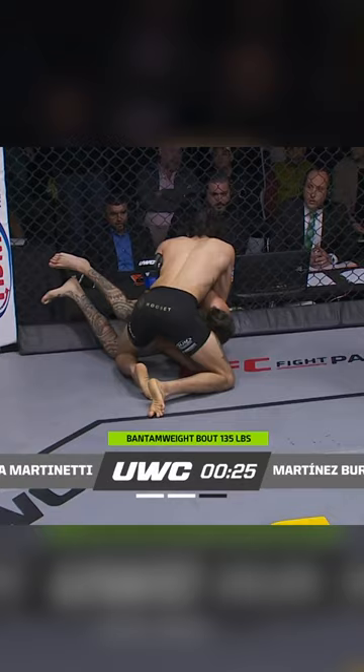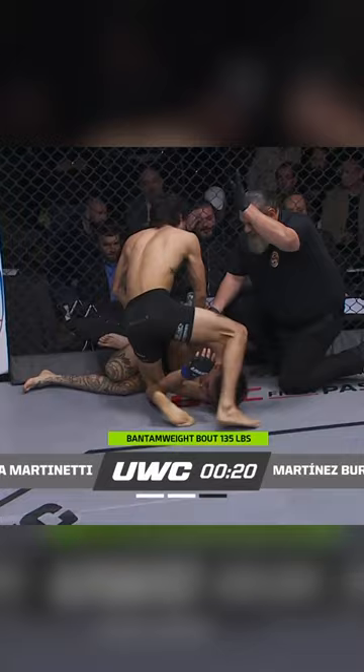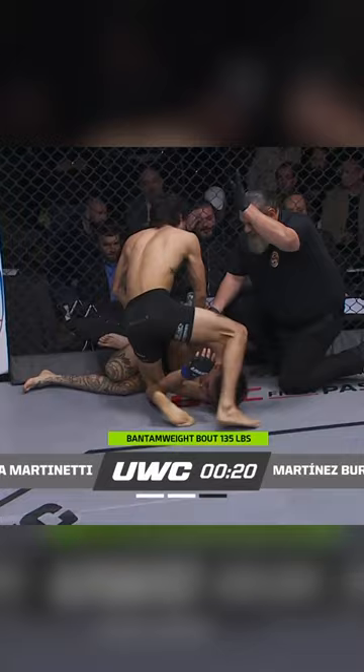Looking for a Kimura right there — Andres Luna. I think he has something there with that right arm. There you go. Quick tap by the Mexican fighter. That was a beautiful Kimura by Andres Luna Martinetti in the second round. What a beast.